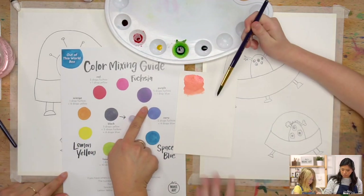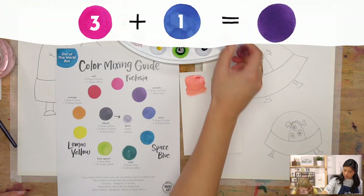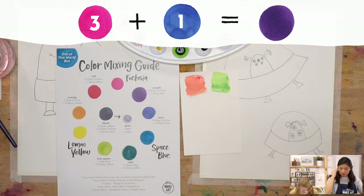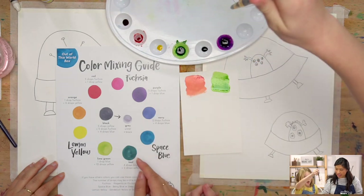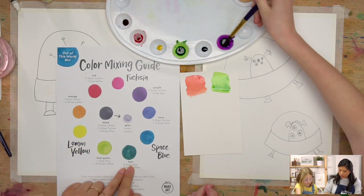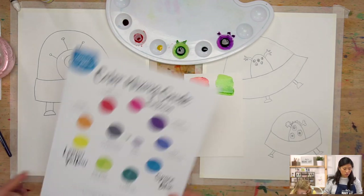To make purple, combine fuchsia and space blue — do three drops of fuchsia and one drop of blue. Mix that together and you get purple. You can also make teal, which is a little bit more blue. Now you have the whole rainbow of colors ready to paint.